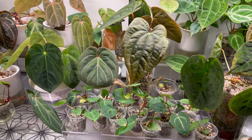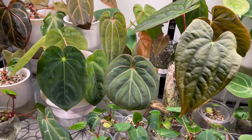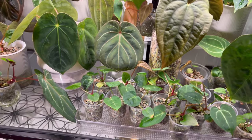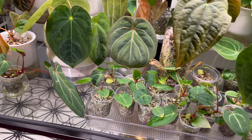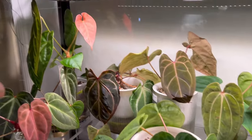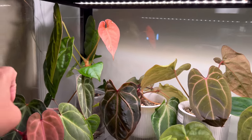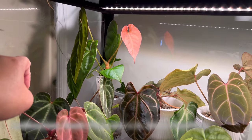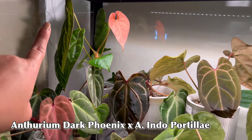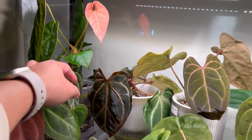Moving on to this — so this is my Anthurium seedling cabinet, and even though it's winter, most of the plants in here are giving me some new emergent leaf and I couldn't be happier. Look at that — at the very top, that pink-orange one right there is actually Anthurium Dark Phoenix crossed with Anthurium portilae from North Shore Tropical.